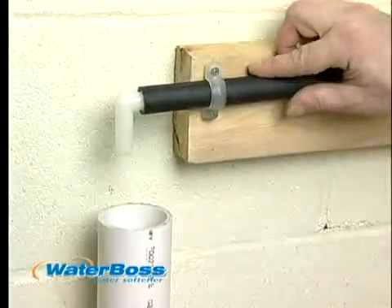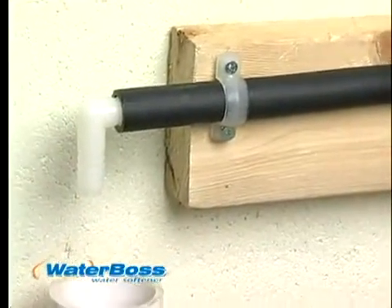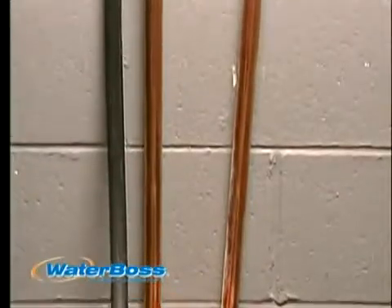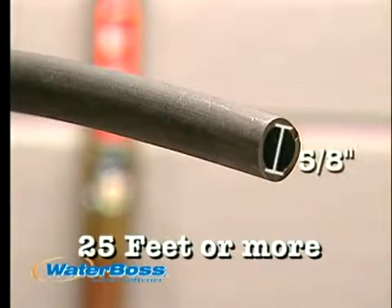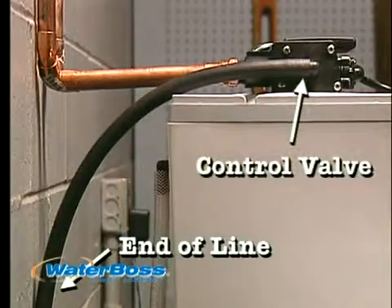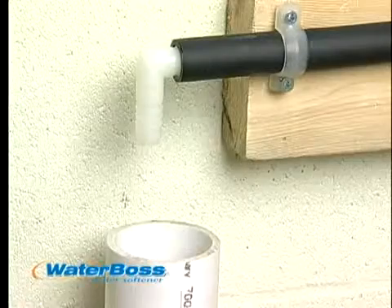The drain line must be a minimum of 1/2-inch inside diameter tubing and should make the shortest run to a suitable drain. It is important to maintain at least a 2-inch air gap between the line and the drain to prevent back-siphoning. The drain line may be elevated up to 8 feet from the discharge as long as water pressure is 20 psi or more. If the drain line is 25 feet or longer, increase the drain line to 5/8-inch inside diameter. The end of the drain line must be lower than the control valve and empty into atmosphere, not into water.